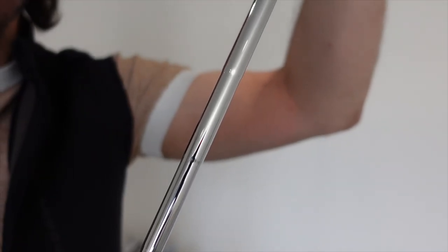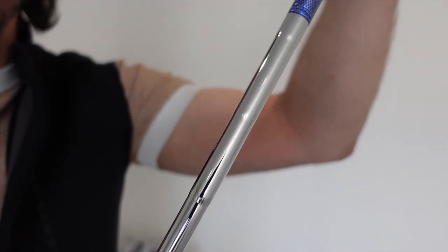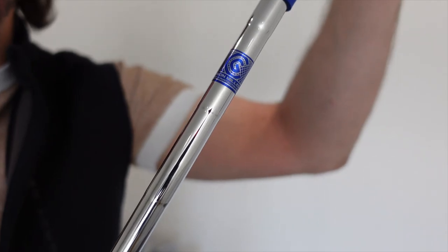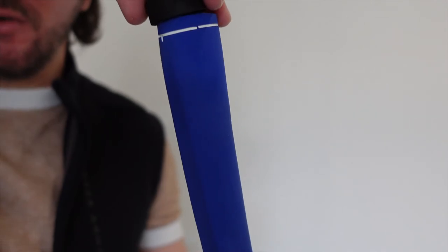I have this in the standard steel shaft, and it is a 35-inch putter, because I didn't want to lean over the ball too much. It has the Cleveland grip, and this is a pistol-style grip.